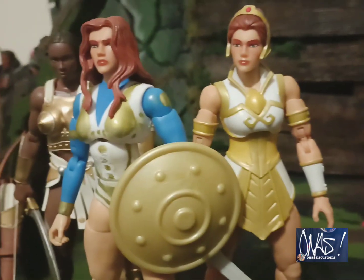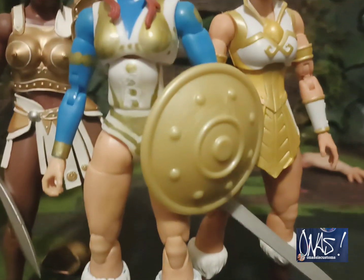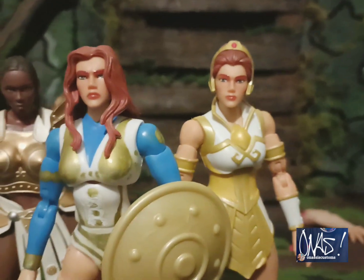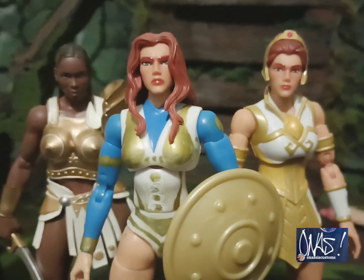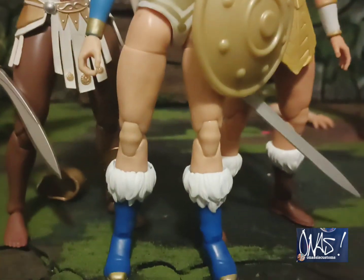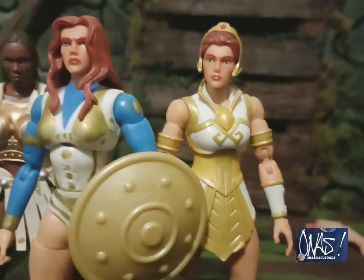This is my palace guard Teela without the suit on — you know, when she's walking around the palace. Or you can make it her sister, her big sister, her twin sister. It don't matter, but check it out — tell me what you think.